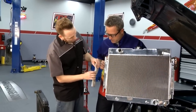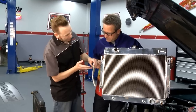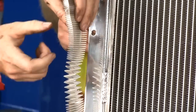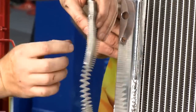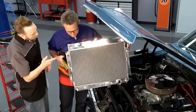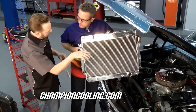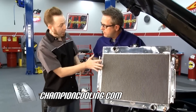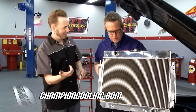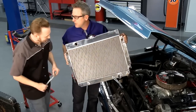Another thing: the density of these fins — they've actually engineered different densities and found the most efficient density for them to be crimped at. So when it goes in, that's the most efficient density you can get. With our radiators, on most applications the mechanical fan shroud can actually go right up to this, but we also have electric fans available. We're going to put electric fans on it to really make this thing cool.